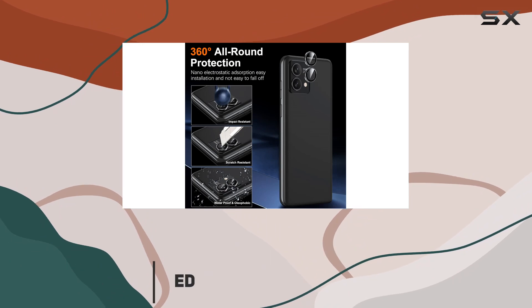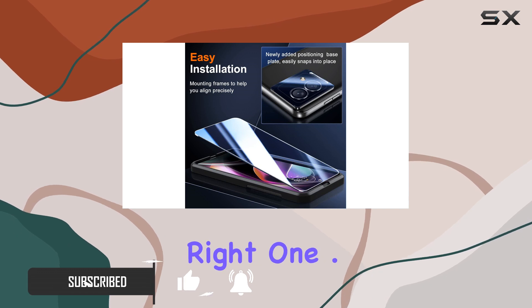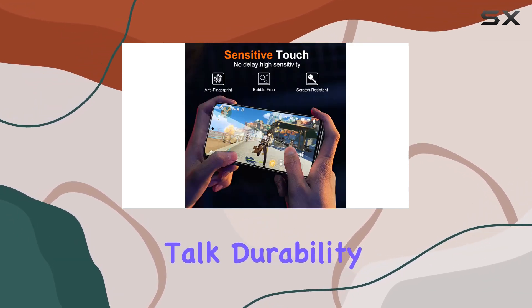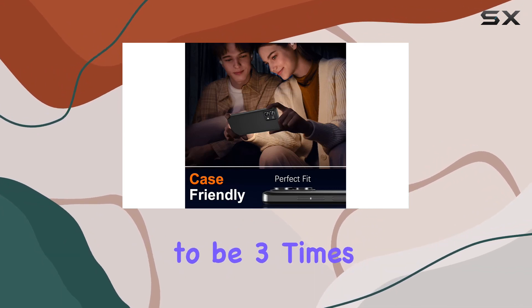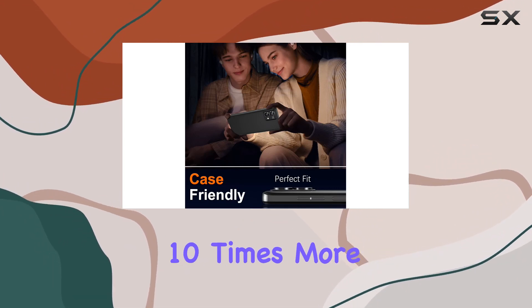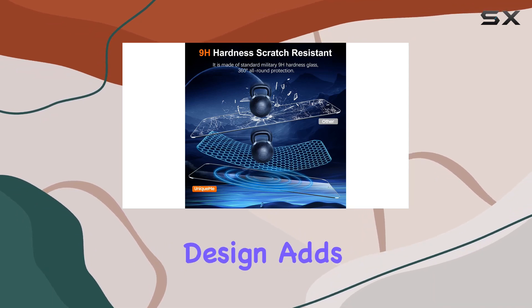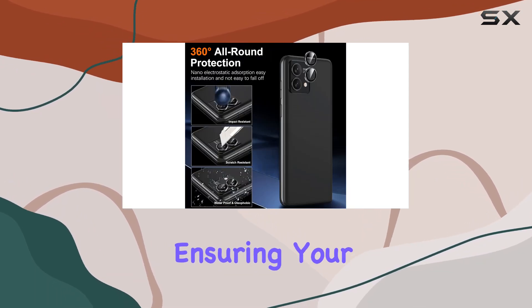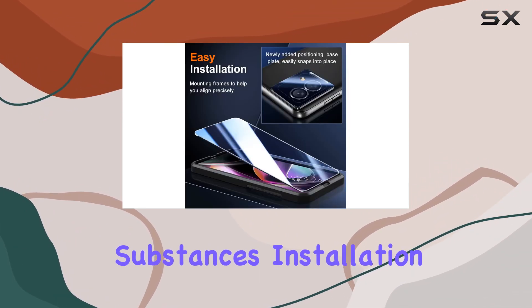Now, these tempered glass protectors are specifically designed for the 2023 model, so make sure you've got the right one. Let's talk durability. With a 9H hardness rating, these protectors claim to be 3x stronger and 10 times more shockproof than conventional options. The edge-strengthening design adds an extra layer of protection, ensuring your Moto G Stylus 5G stays scratch-free even against keys and other hard substances.